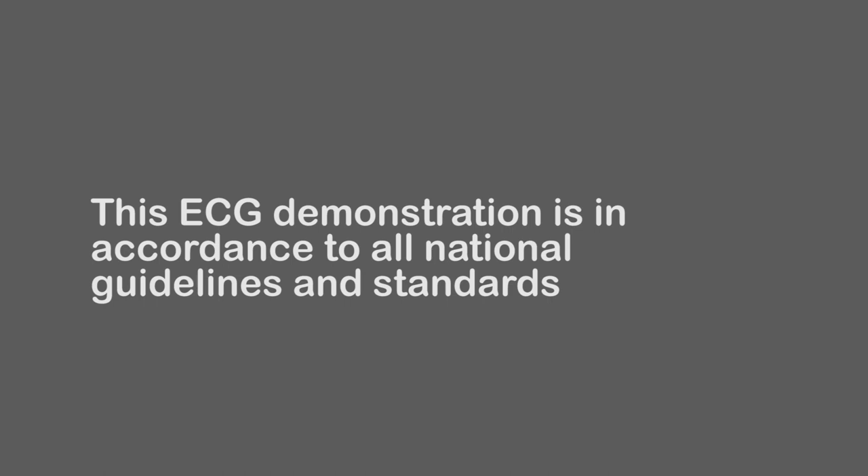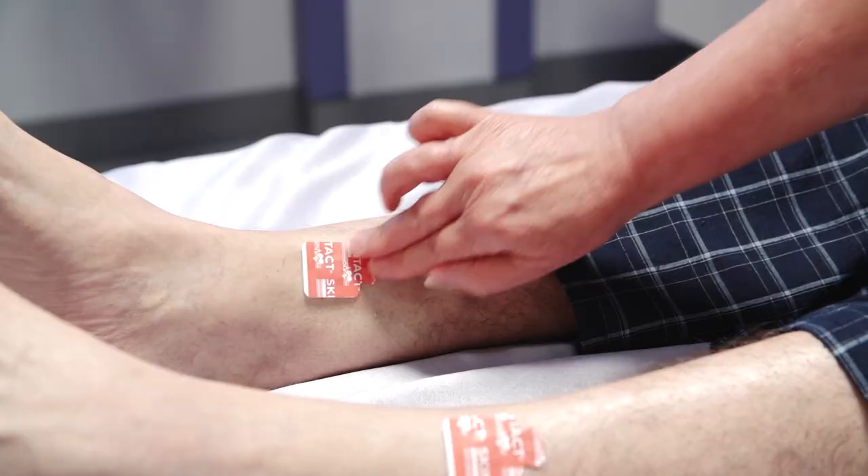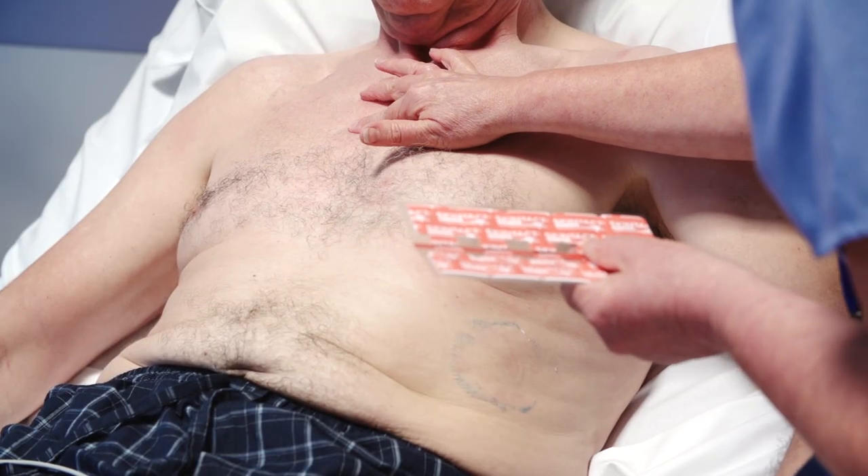The ECG you are about to see demonstrated is in accordance with all national guidelines and standards. Limb leads are placed both on the ankle and the wrist. Precordial chest positions are very specific.